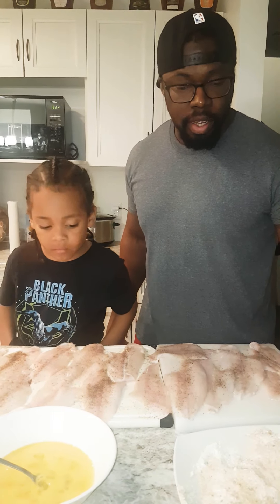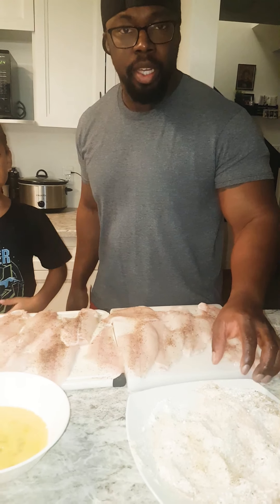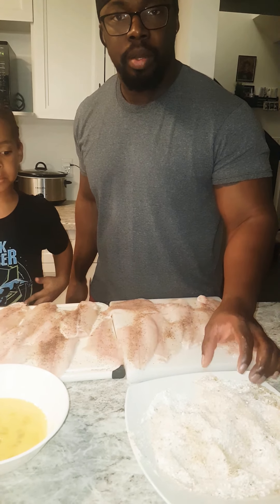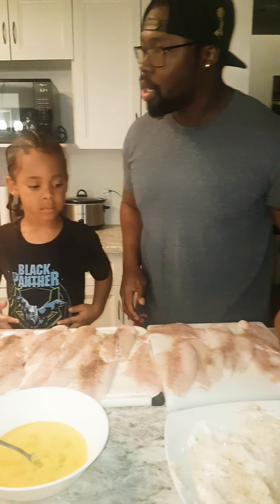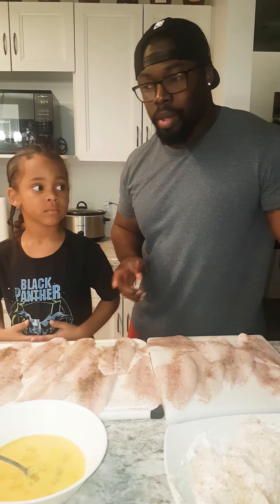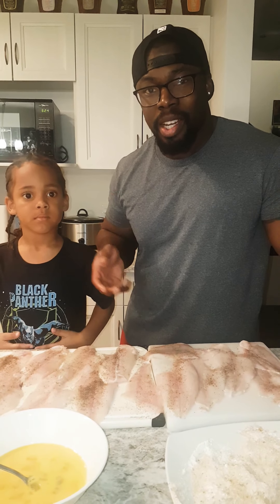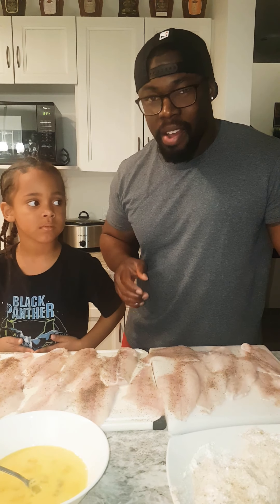Alright, so we've cracked the eggs and mixed them, and we've mixed the breadcrumbs with some flour already. Next, all we have to do is fry it and we're good. Also, I want to let you know — we always wash our fish. I'm Caribbean, I'm Guyanese, so I was always taught growing up to wash my fish.